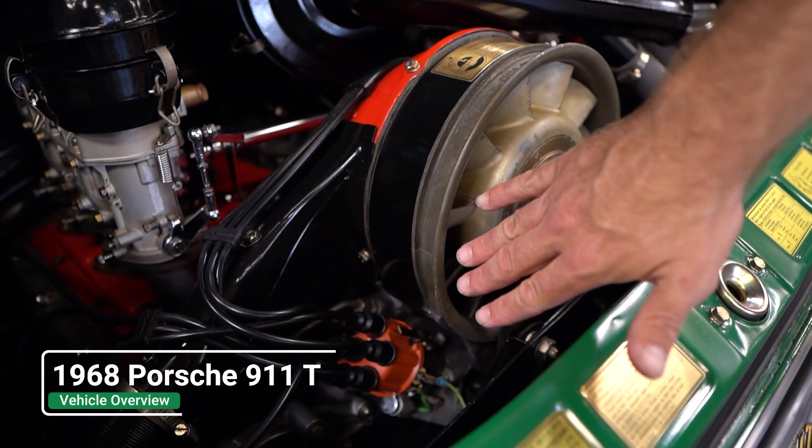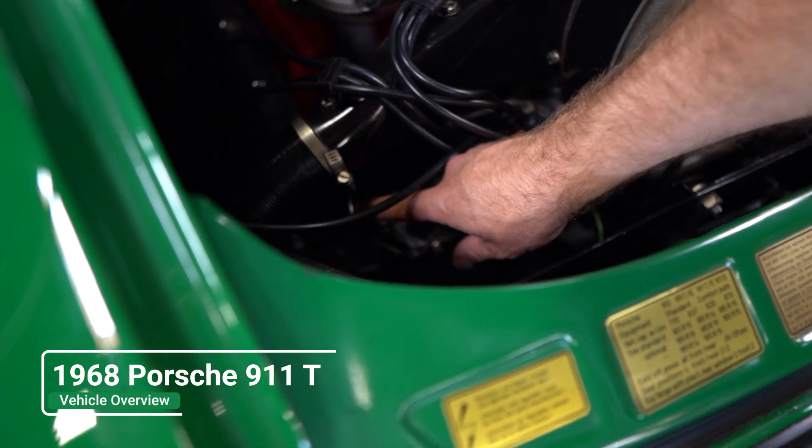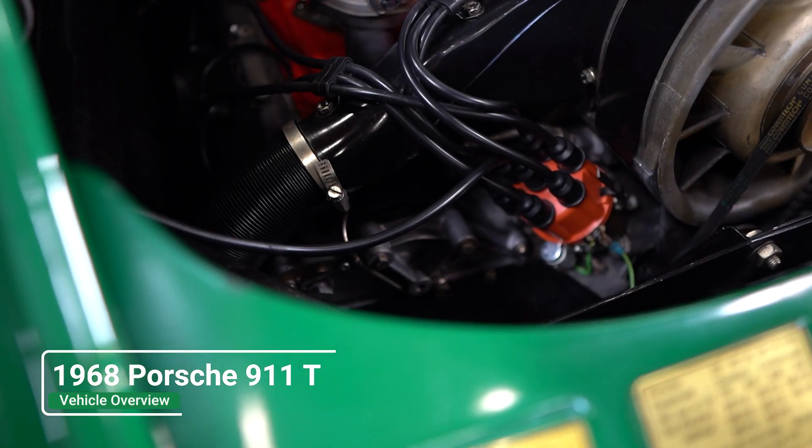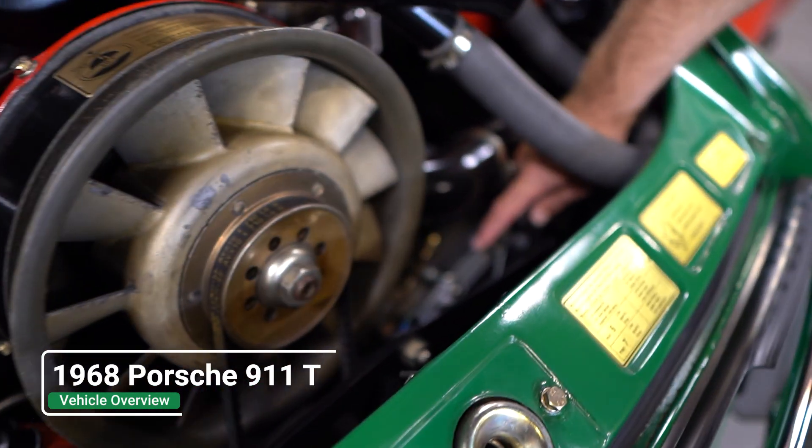It has the Carrera oil fed tensioners. You can tell by that oil line that's added right there on the left, and then over here on the right is the Carrera oil fed tensioner.